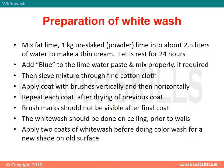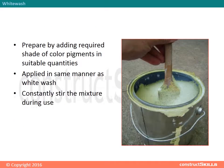The whitewash should be done on the ceiling prior to walls. Apply two coats of whitewash before doing a color wash for a new shade on an old surface. For color washing, prepare by adding the required shade of color pigments in suitable quantities. Apply in the same manner as whitewash and constantly stir the mixture during use.